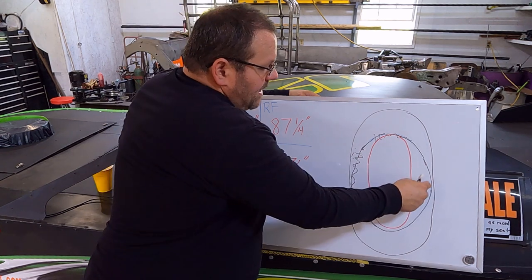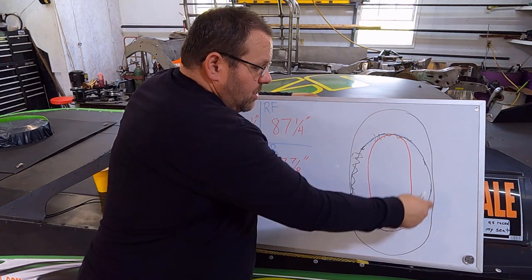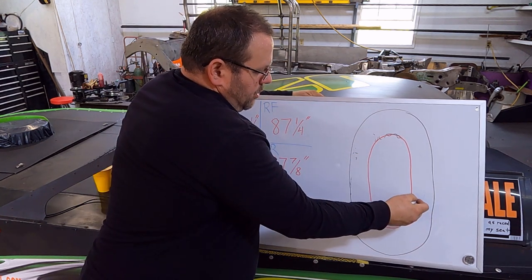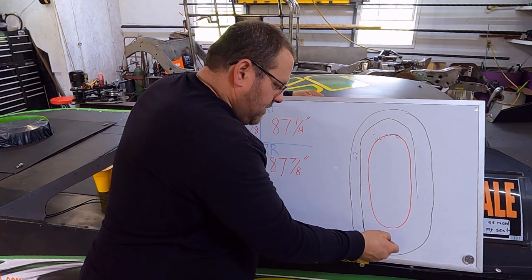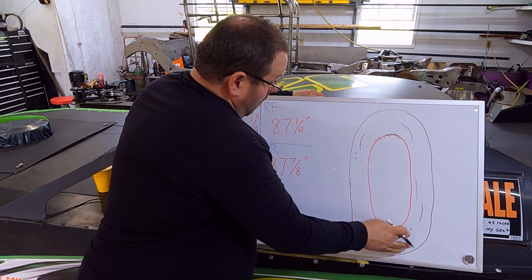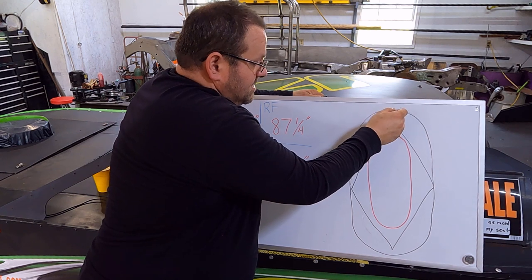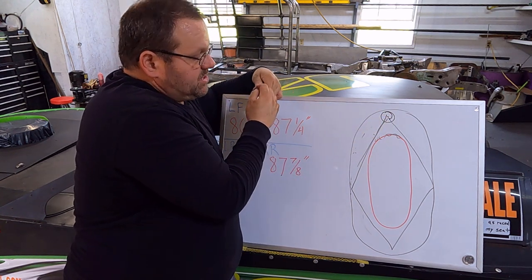A big smooth oval track is going to like more stagger because you're constantly turning the car. A track that's more of a paper clip — where you come off the turn and drag race down the straightaway, completely changing the direction of the car — that's going to like less stagger. Similarly, if you're diamonding the track, breaking the car down, stopping it and changing direction, stagger becomes largely irrelevant in that situation as well.